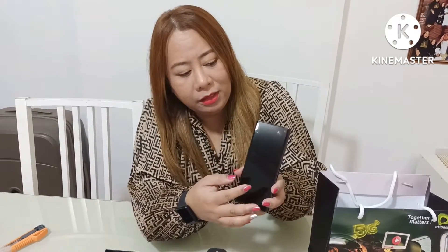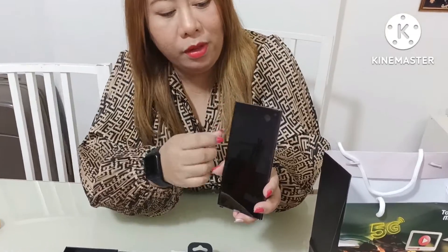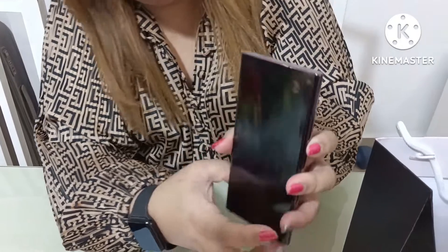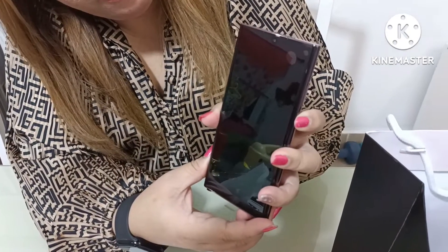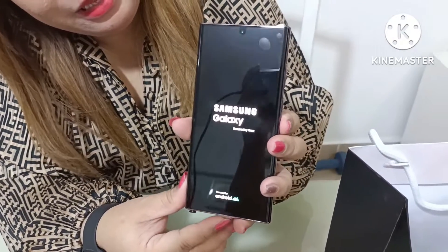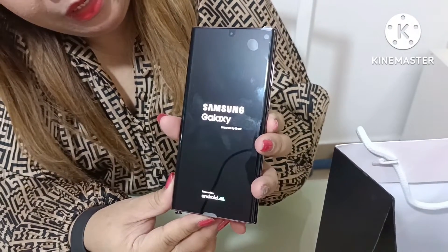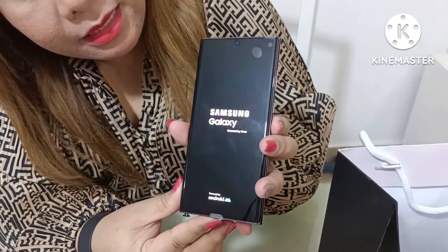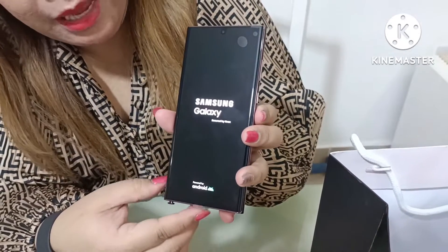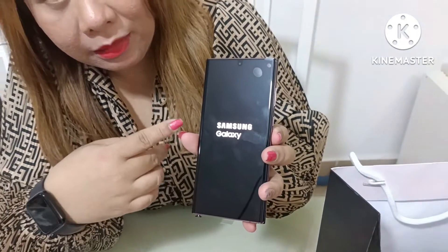I like the back cover and the front cover as well. Take a look at this, guys. Now I'm going to turn on this phone. And this is the power button — it's a long press. Hopefully there's still battery. Ta-da! Samsung Galaxy — powered by Android.